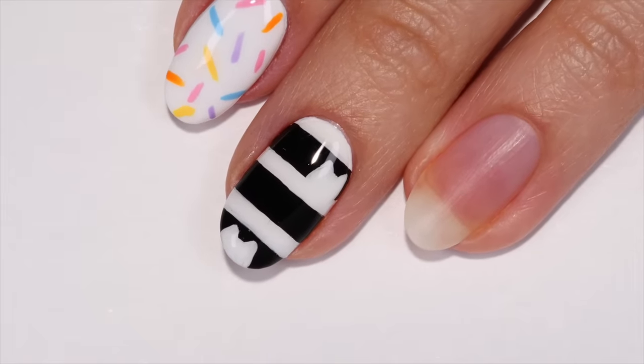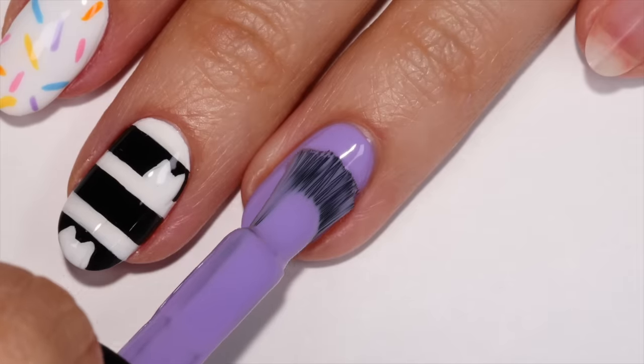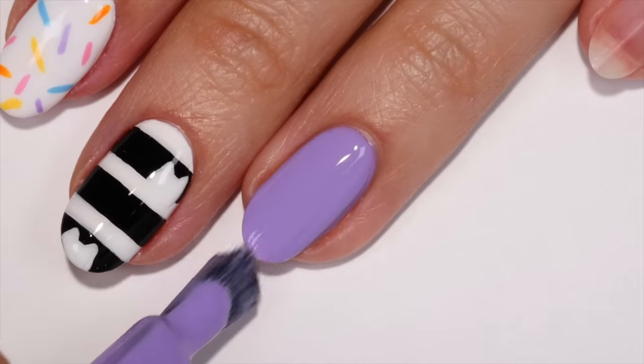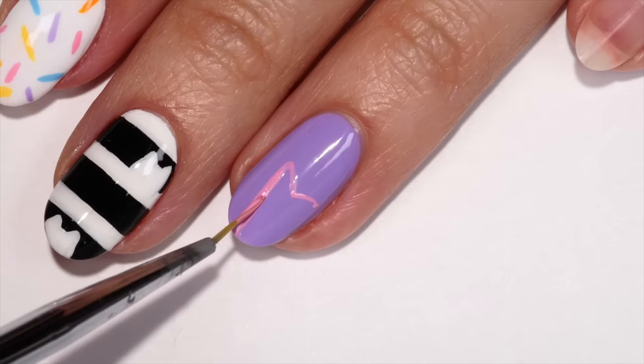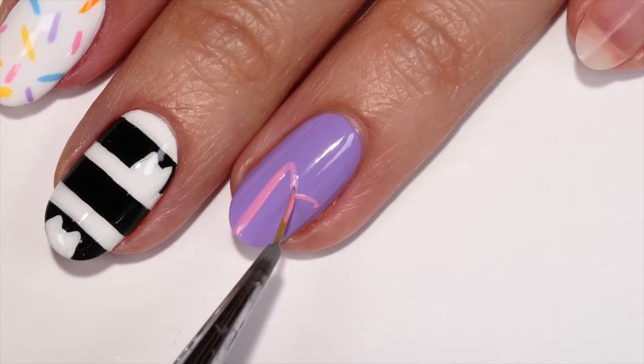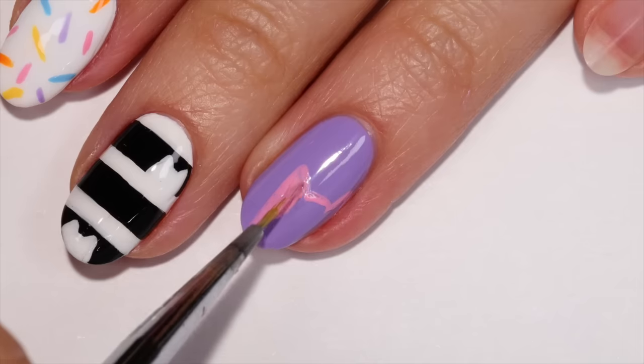This design is inspired by the little peekaboo cats in the Gabby's Dollhouse logo. First apply a purple base color, then use a pink polish and brush to outline a cat shape coming from one side of the nail. Now fill it in with the pink shade.